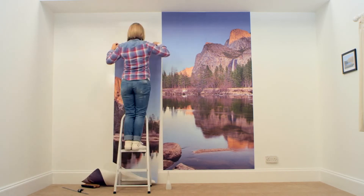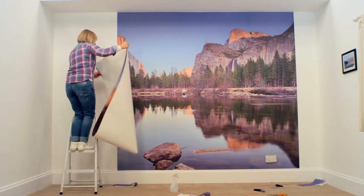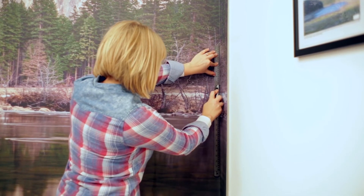Again, trim the top and the bottom, then you can move on to your next sheet and the next one after that, until you reach the corners where it meets the next wall. Just like the top and the bottom, you'll need to trim the panel, taking extra care to make it straight and neat.